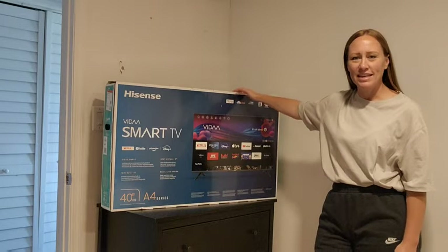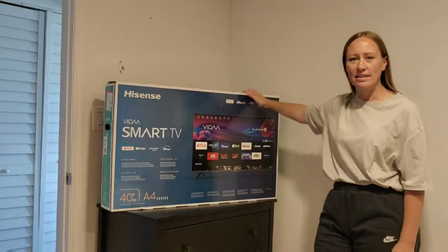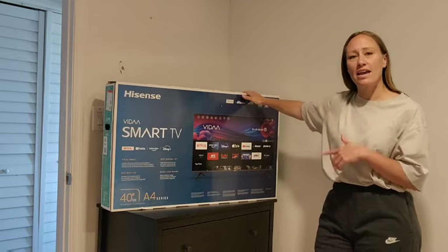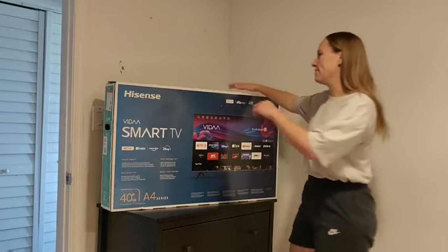Hi, my name is Nicole and today I'm going to be unboxing this Hisense 40-inch Smart TV. This is the A4 series, so let's get to it.